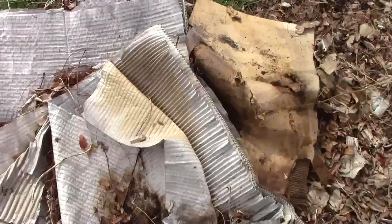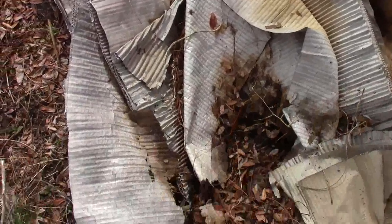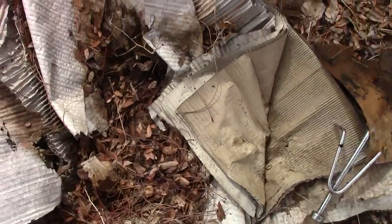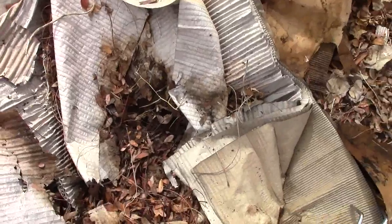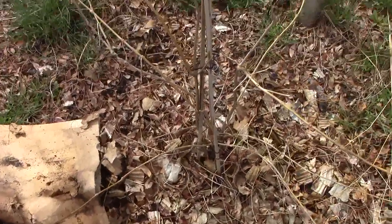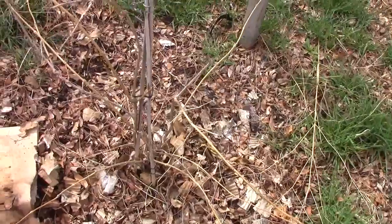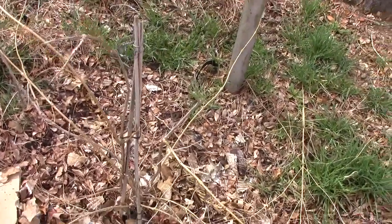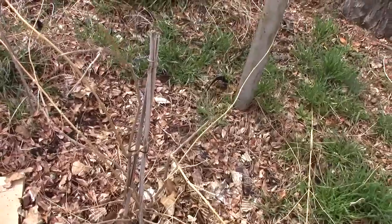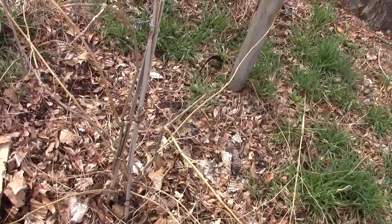And this here is the vermicomposting hole — my first worm project in the ground. And it works out very well. This is just cardboard layers that I threw in, and as you can see by the middle, it's all decomposed. The worms have eaten off of that. And what this does is feed my trumpet vine, which is growing — not now, but it feeds that. So as the worms produce castings, it seeps into the ground.